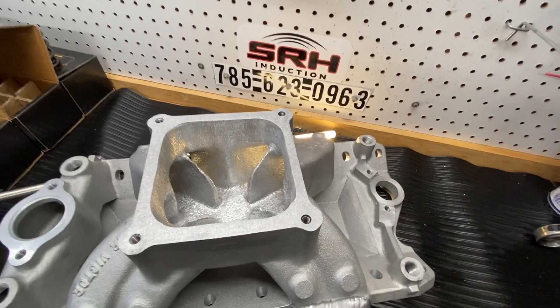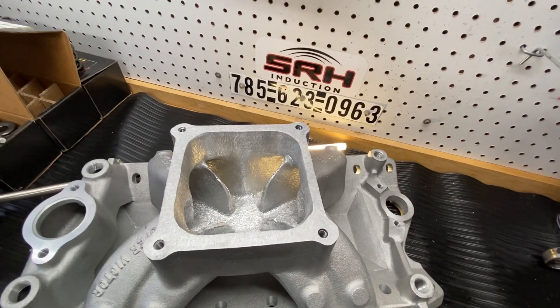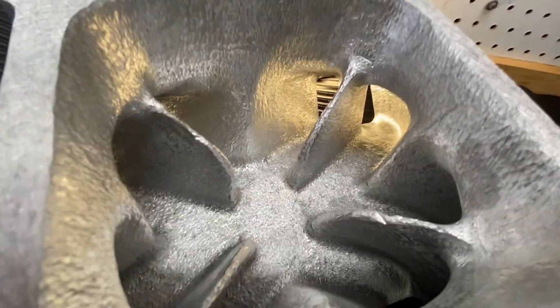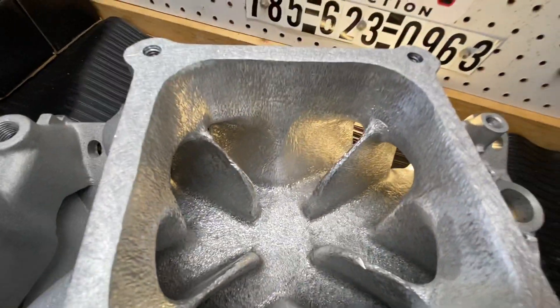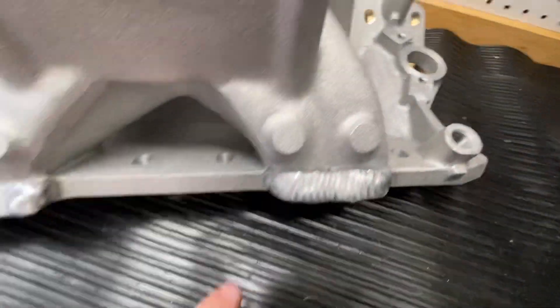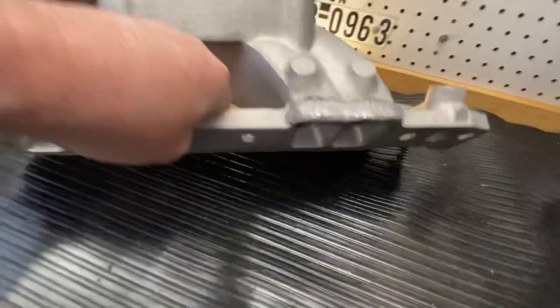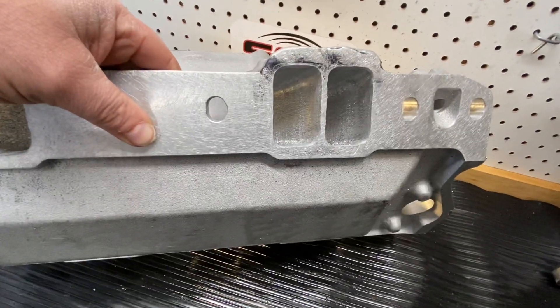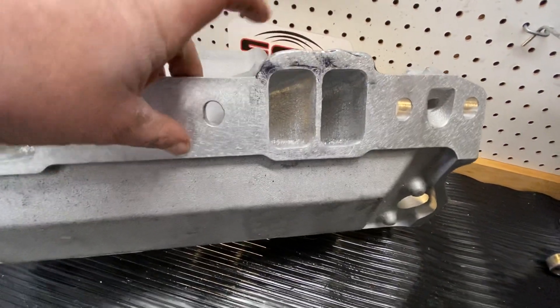I wanted to go over a manifold with you and show you what needs to happen to get it to work. First of all, let's go over the manifold. It's my typical burr finish. But here's what needs welded — just along the top for the gasket. That's a pretty big opening, so the gasket just needs to seal up here.